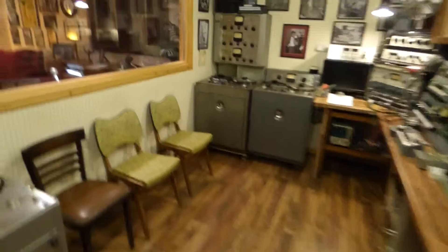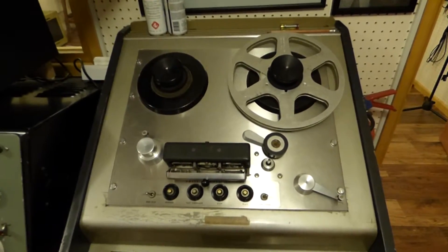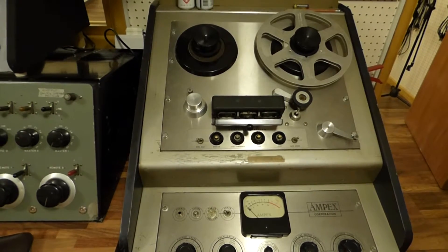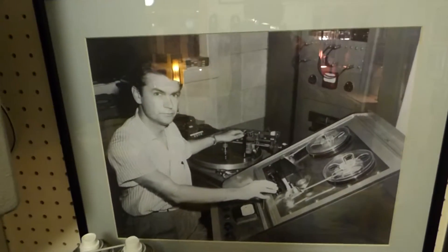Walking into the control room — this is the engine room of the whole thing. There's your view out into the live room, which a lot of people have seen already in videos. The Ampex — this is our iconic 1950s, mid-50s, early 50s 350, which is the same model as what Sam Phillips used at Sun.